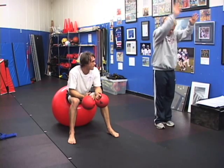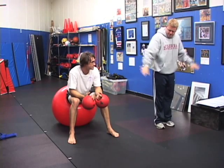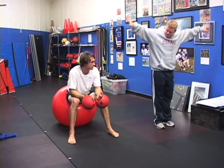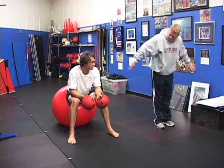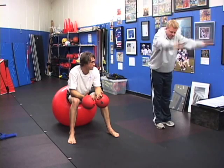Then you'll scissor your arms. Then you'll turn them out, thump, pinky up. And you'll extend it up. And then you'll slowly start turning them under and coming all the way back. Then bring them forward until they're here.